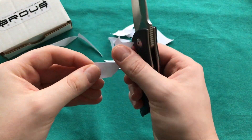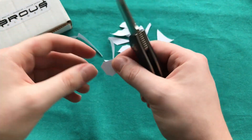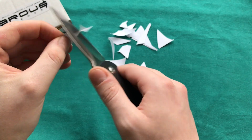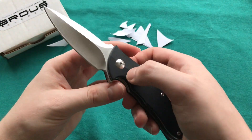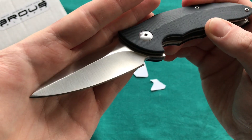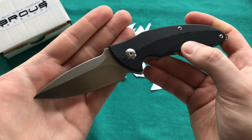I prefer sheepsfoot or Wharncliffe blades for my EDC user knives, or an Insingo from Chris Reeve for example. But sharpness-wise, this knife is quite sharp and also performed pretty well in the limited use that I had with it.